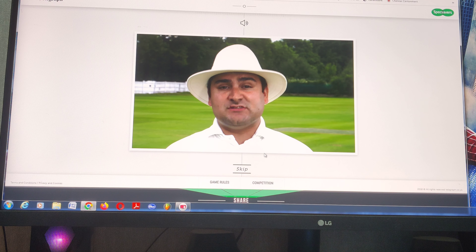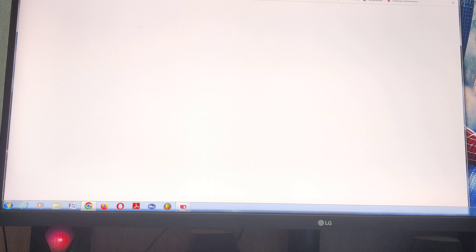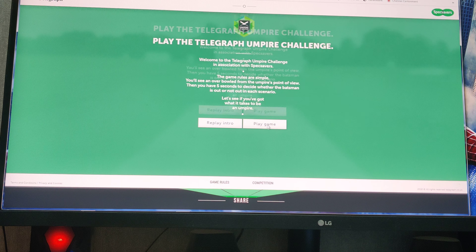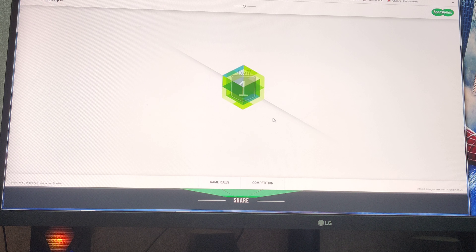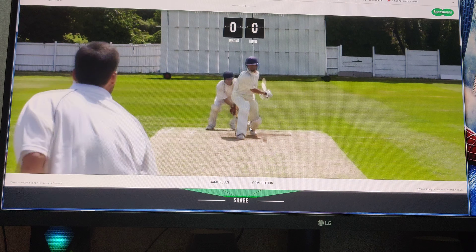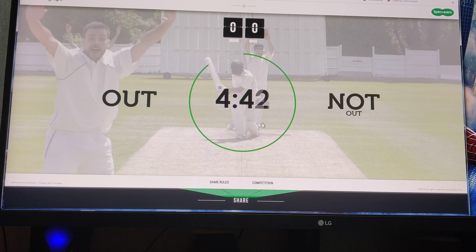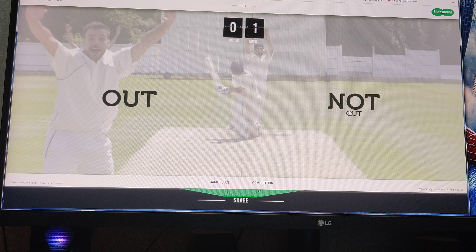Welcome to the Telegraph Umpire Challenge in association with Specsavers. So this is another website actually. It's not out. So I'm going to play a game like this. I can't do screen record. Is it out or not out? I think that's impact outside, so that's not out.